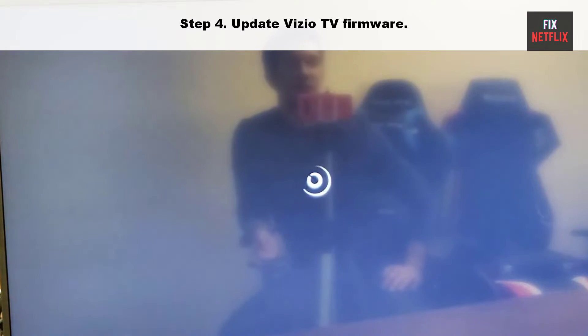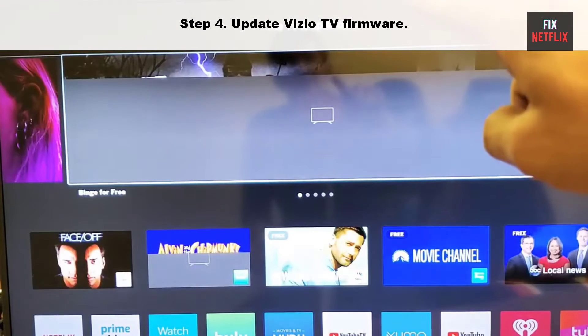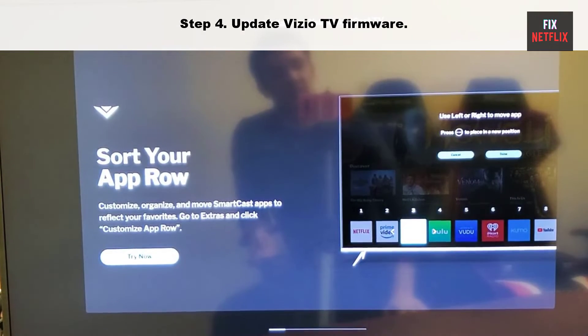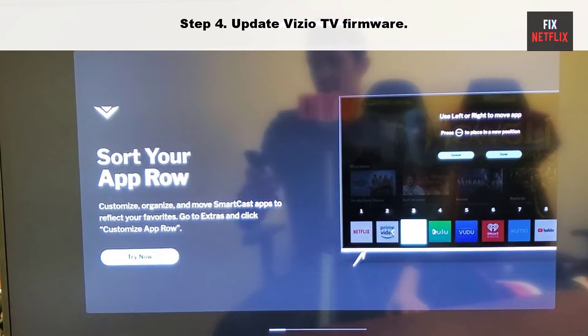Step 4: Update your Vizio TV firmware. The last resort to fix the problem is updating the TV operating system. Some bugs or glitches in the current TV OS version might be causing this Bluetooth connectivity issue. Hopefully this will solve the problem.